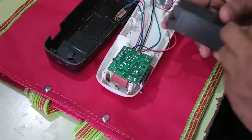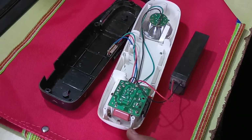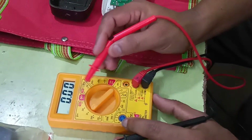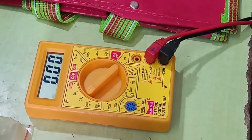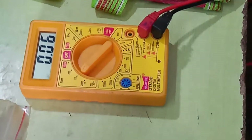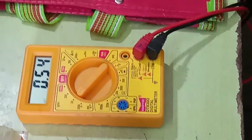First, select the DC voltage range on your multimeter — 20 or 5, depending on your multimeter manufacturer. The red probe is positive and the black probe is negative. After that, you check if this battery is charging or not. This battery is completely dead.